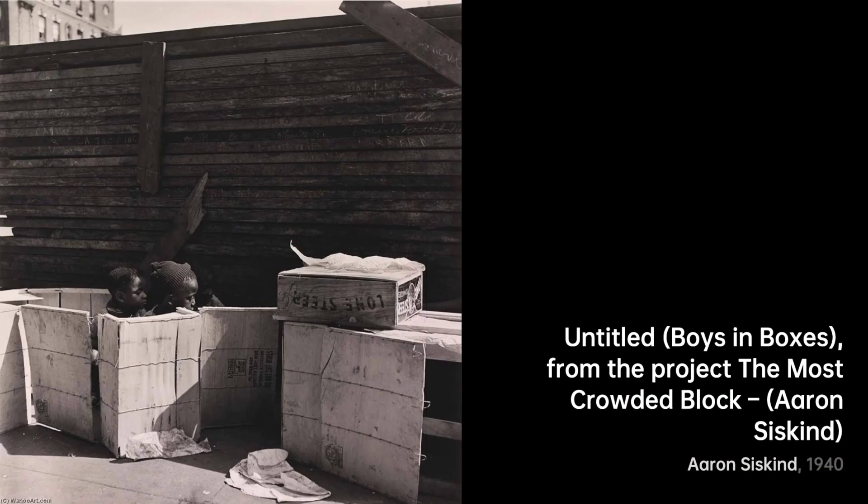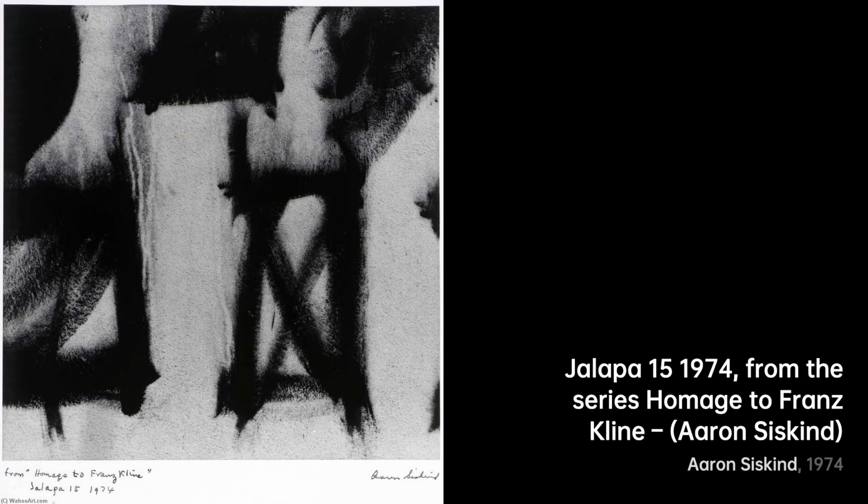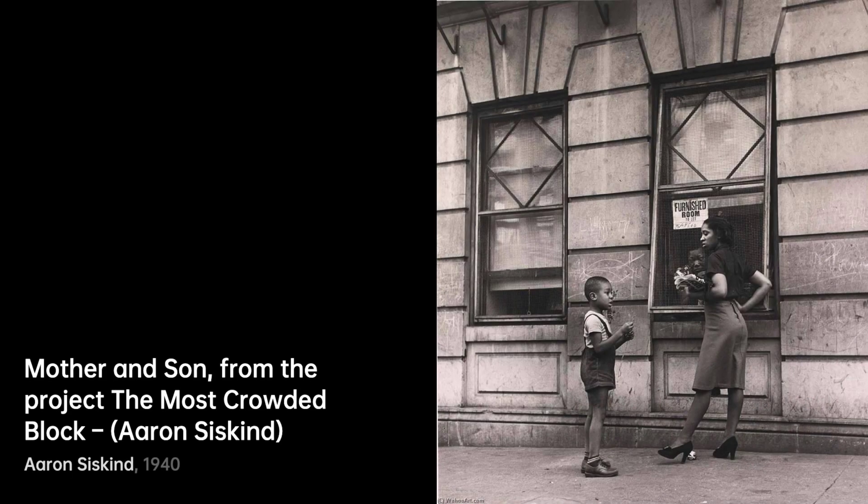Next up we have Meat Market Owner and Butchers. Here, Siskind gives us a gritty peek into a butcher's world. The cuts of meat and the hands that handle them transform into a dance of shapes and textures. Moving on to Untitled, Boys in Boxes — this photo leaves us curious, as boys within boxes become mysterious figures, almost like puzzle pieces waiting to be assembled in our minds.